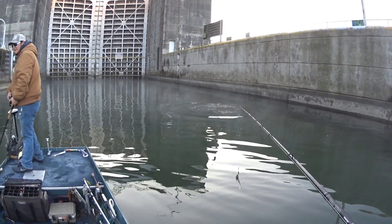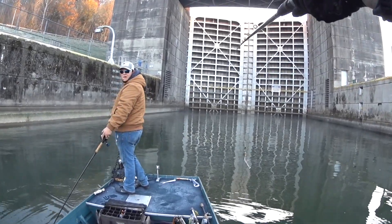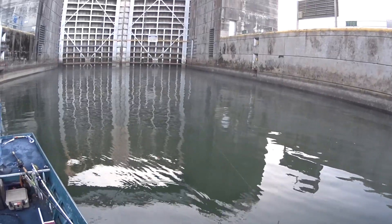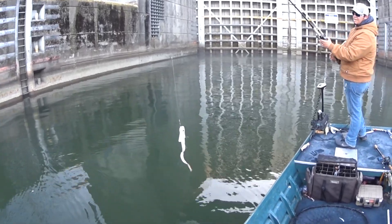That was a carp. That muskie I caught with Billy was right over there — I had thrown kind of towards the doors. Yeah, it was on live bait. It had one eye too and it was kind of beat up. Switched to a bulldog — that's a pretty big bait.